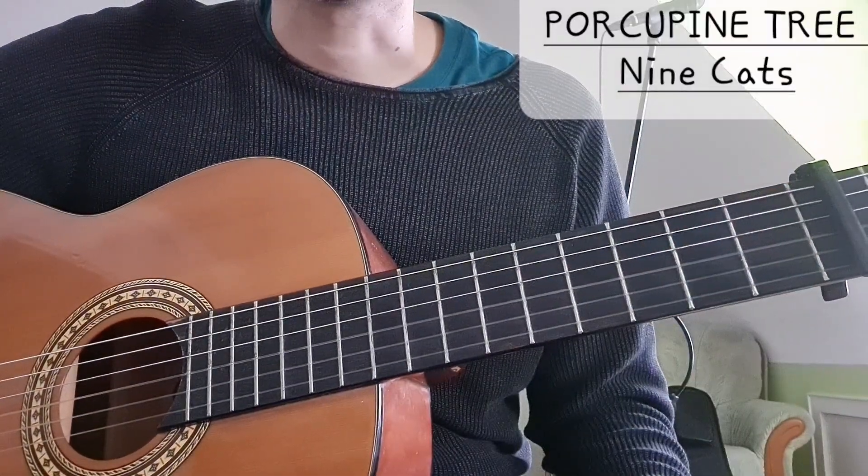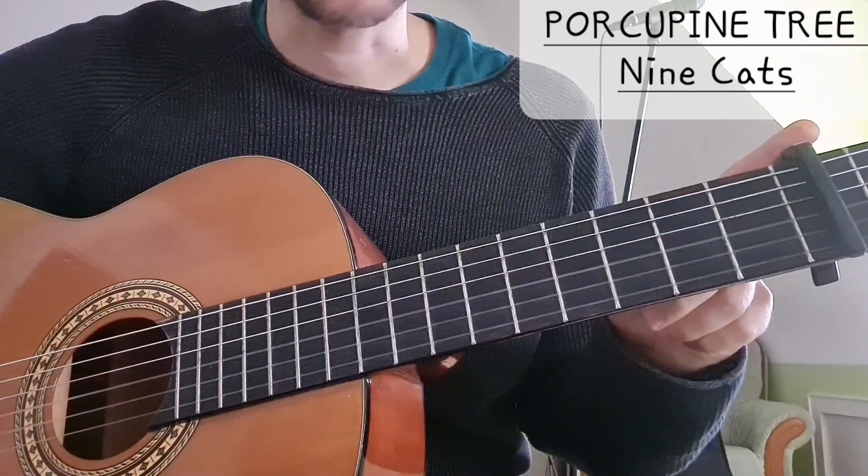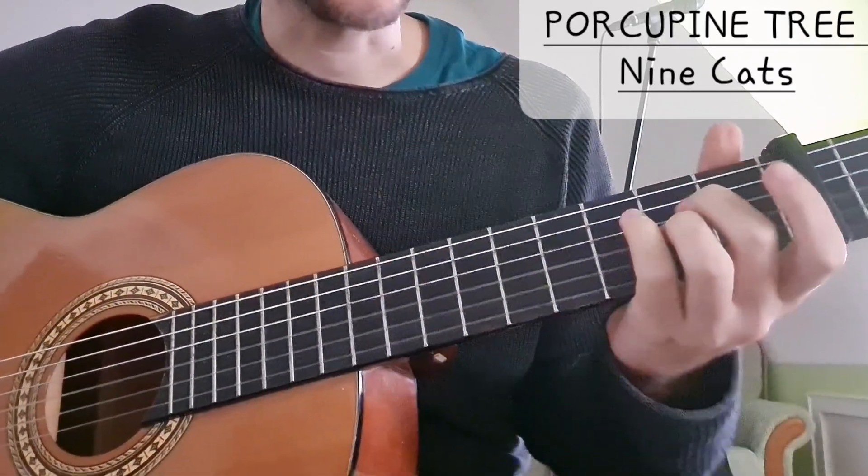Hi everyone. Today we're going to take a look at the song Nine Cats by Pockypuntry. We are in standard tuning and we have a capo on the 3rd fret. We start with a verse.